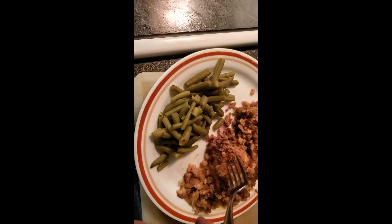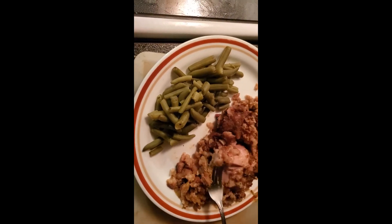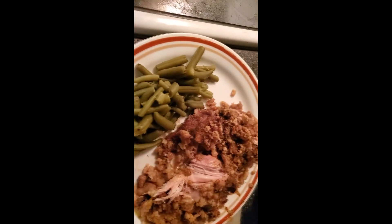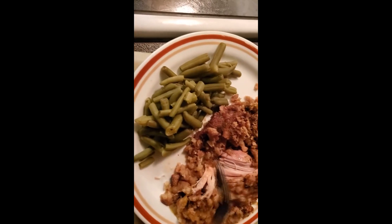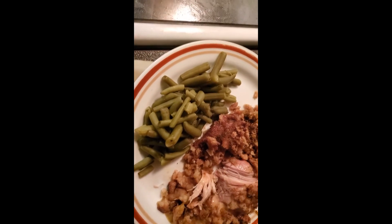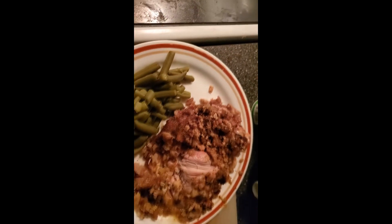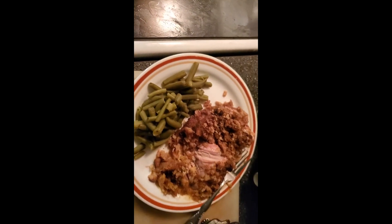Let's take a bite of this — there's some of that cheese. Look at that chicken, it's just falling apart. Mmm, delicious! I gotta take another bite. That is awesome!